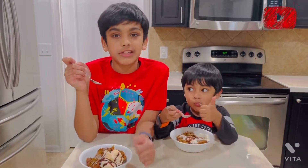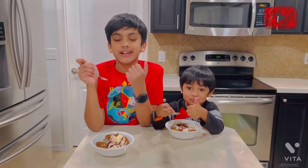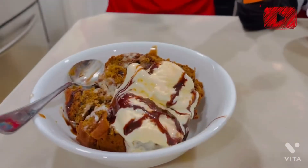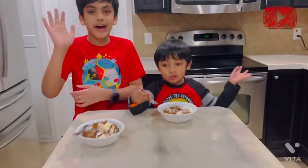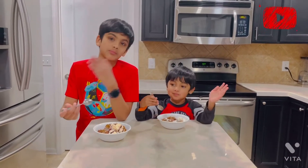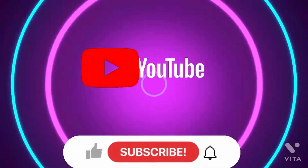It's yummy! And if you like our recipe, please like, share, and subscribe to our channel, Krishu's Multiverse.